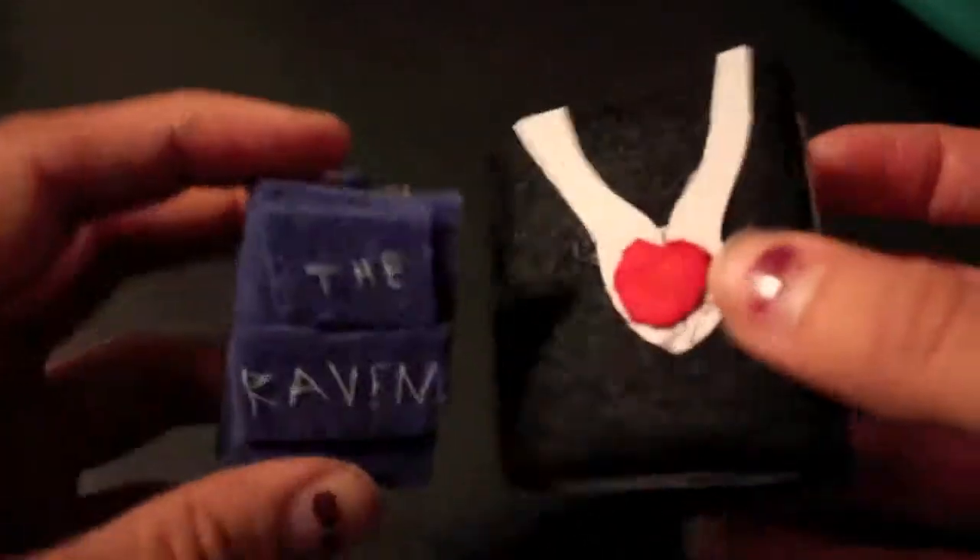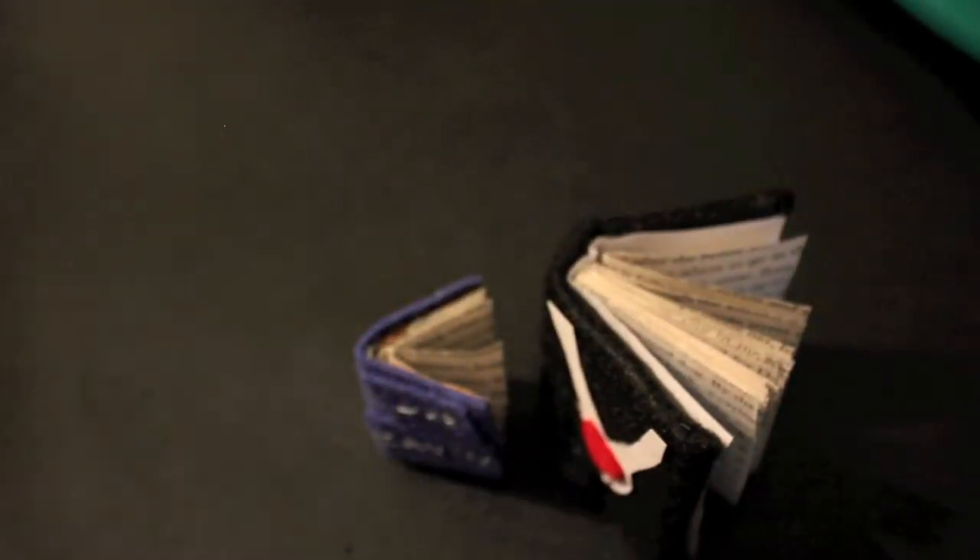I made another one — it says 'The Raven' on it and I did it with stitching. With this one I was even lazier: I just took one cardboard sheet, folded it in half, stuck some paper in there, and glued the felt on the outside. You can do it so many different ways. They're just little books — and you can take one of your letters and send someone a book!